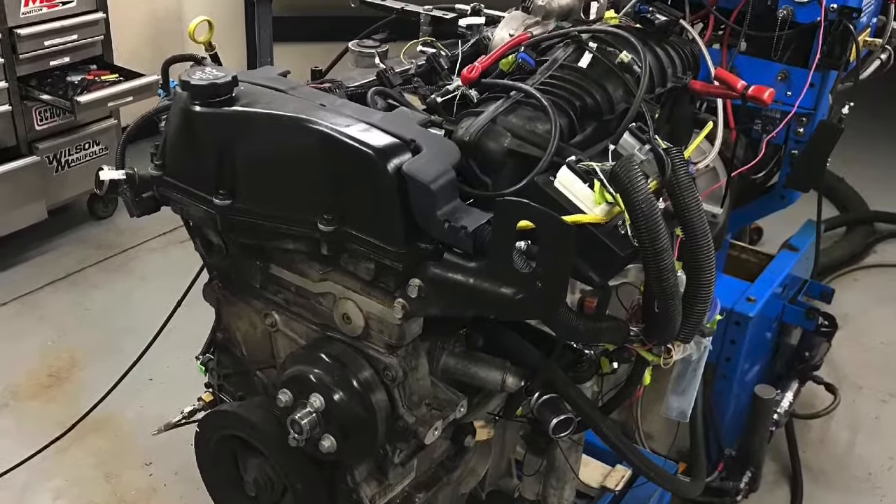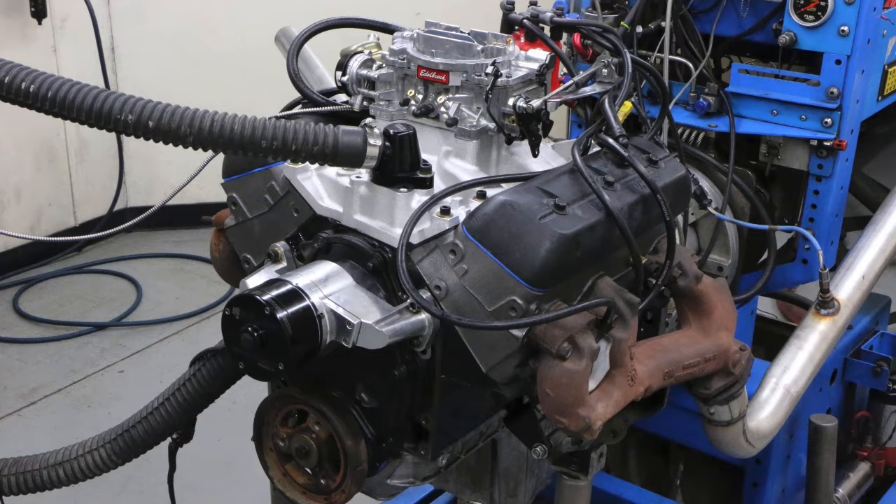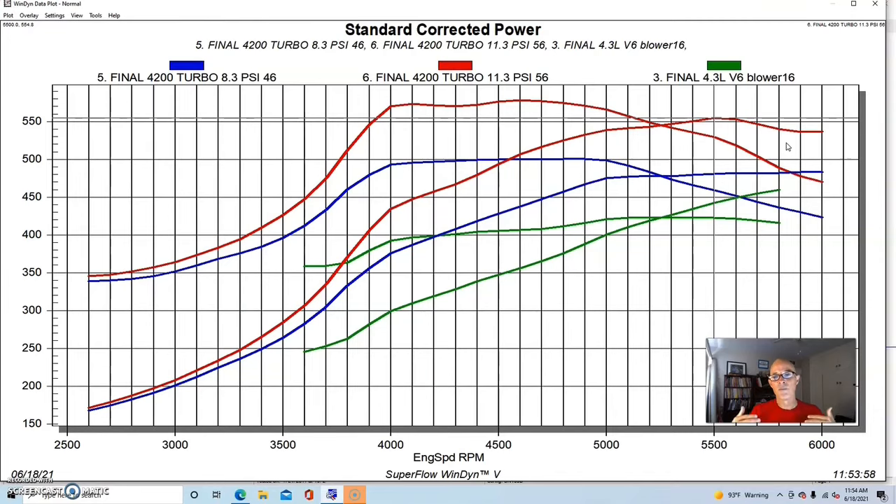When you start out with more naturally aspirated power and add boost, you're going to make more boosted power. So the 4200 wins this comparison. That doesn't stop me from liking the 4.3 liter V6 — I think they're awesome little motors with potential. I just wish they had better cylinder heads, which would even things out. Technology marches on, just as the small block made more than the flathead Ford, and the new LT1-style motors make more than the small block.